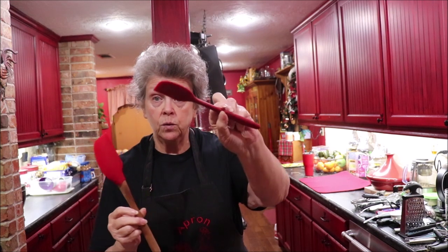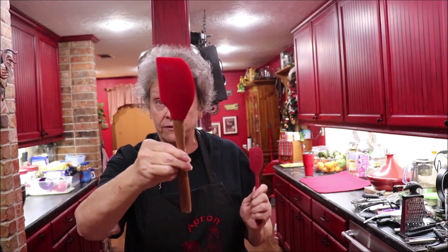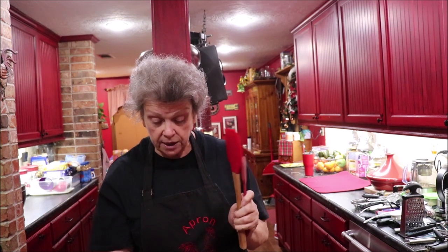You need silicone spatulas — little ones to get down and get the last of your mayonnaise and mustard out, and then a larger one for your mixing bowl. The silicone is great because if you're making something on the burner, you can use it to stir and scrape the pan and it doesn't melt. I love the silicone ones.